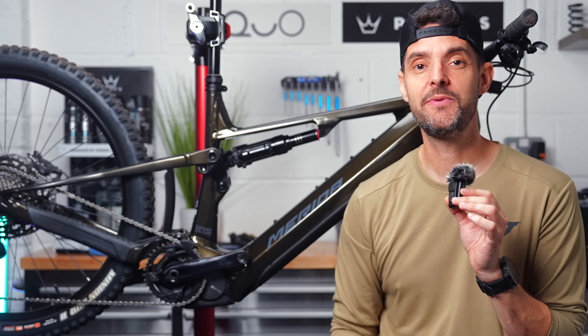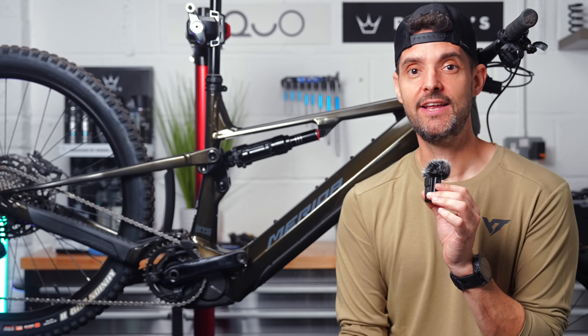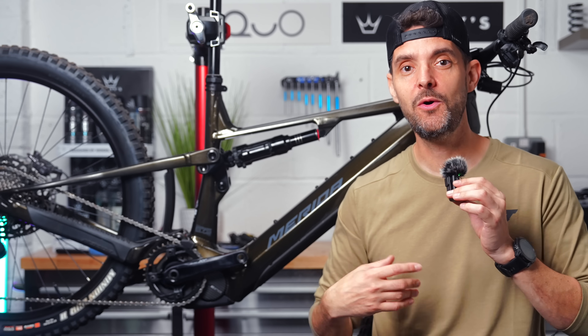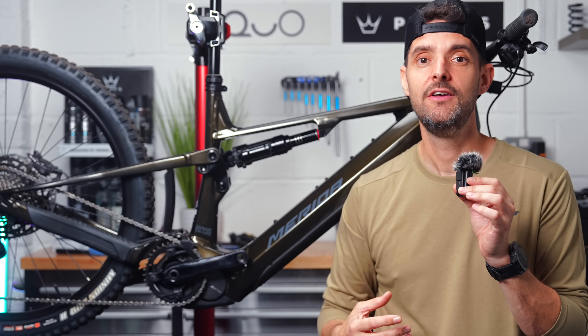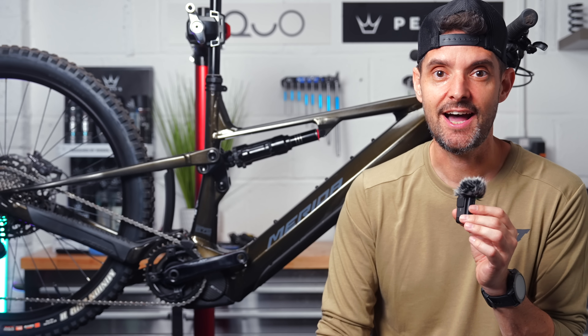With that 400% assist and the extra features, this definitely brings Shimano into a choice that many people should be looking at for their next e-bike. I will be testing this really soon and I'll bring you how it actually compares to the Bosch in a side-by-side shootout. So subscribe if you want to be the first to see that.